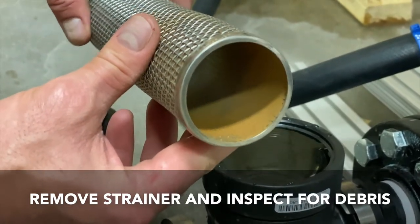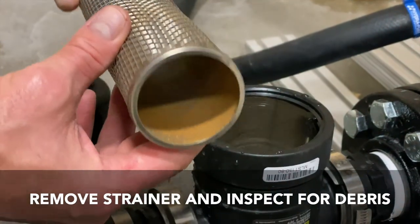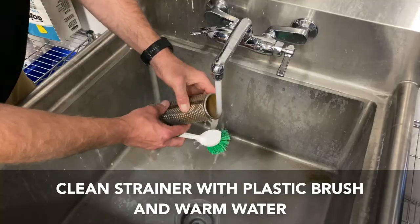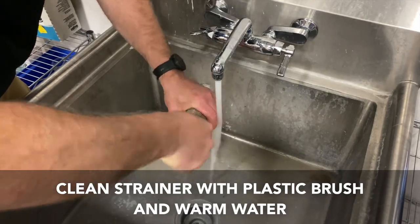If the strainer is clean, it can be reinstalled and the pump will need to be primed if it's a 40 GPM pump. This particular strainer has water deposits and sludge built up on the screen and needs to be cleaned. Take the strainer over to the sink, use a plastic brush and warm water to clean the strainer and remove the debris and water deposits.